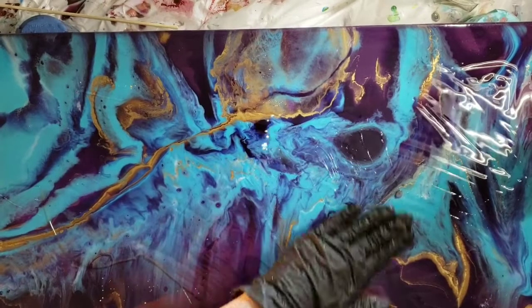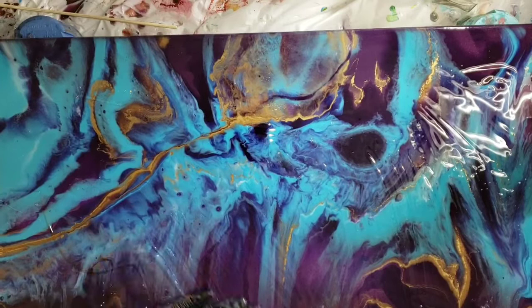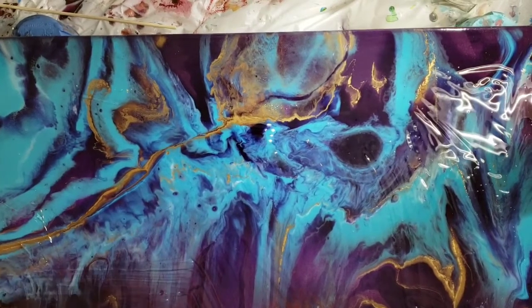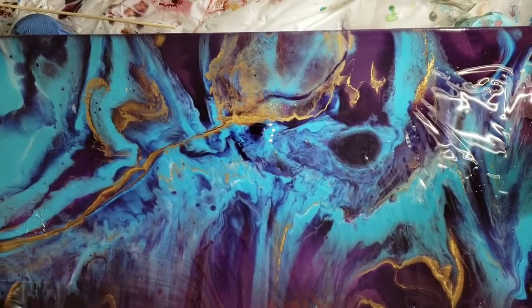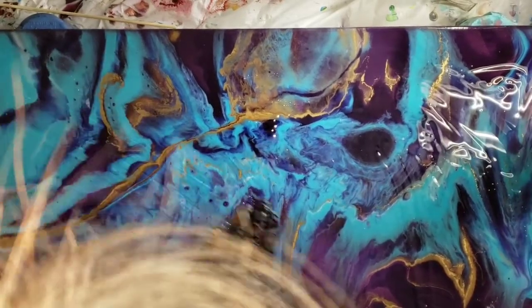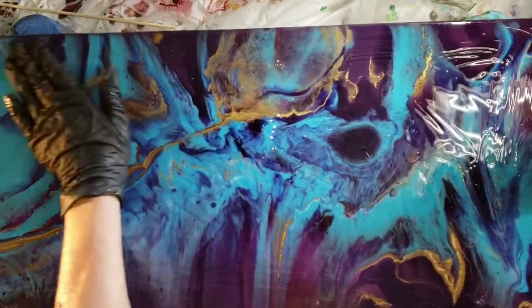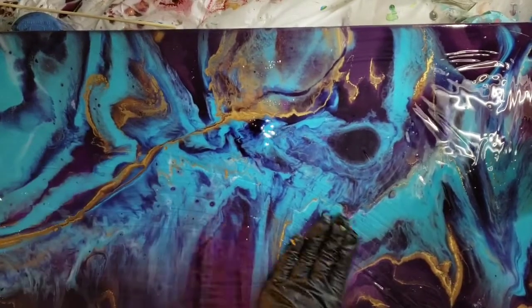I'm just kind of showing here that on a canvas, the reason why I don't like to use them is because the colors tend to merge toward the center — canvas can't really take the weight. So that's why I'm going to try the Resi Blast on this.